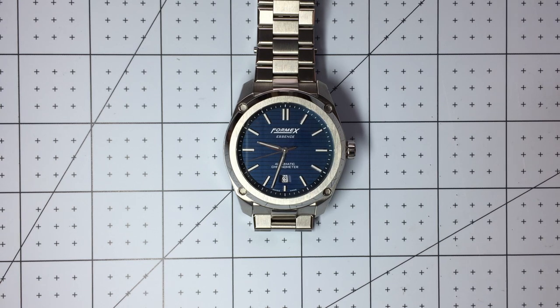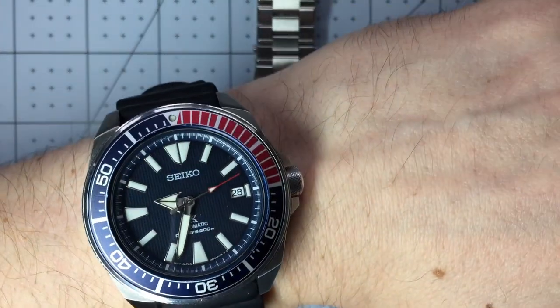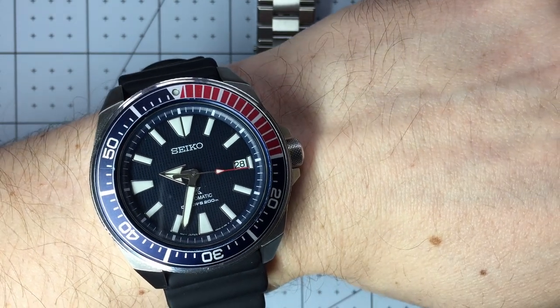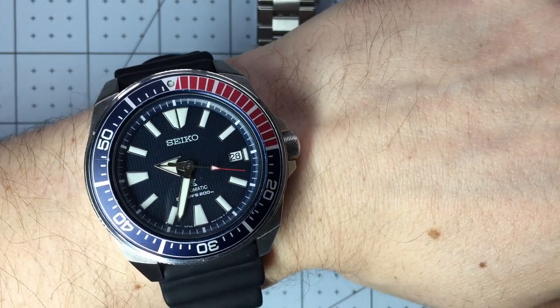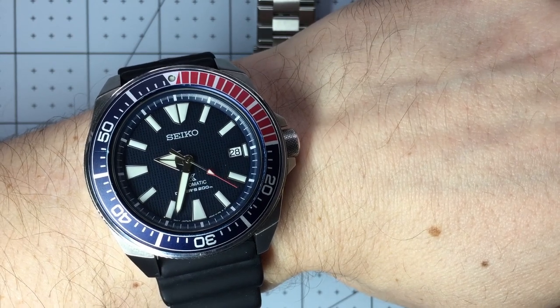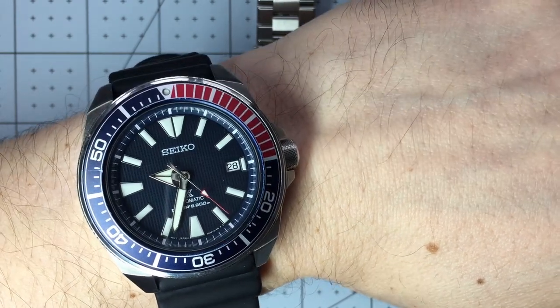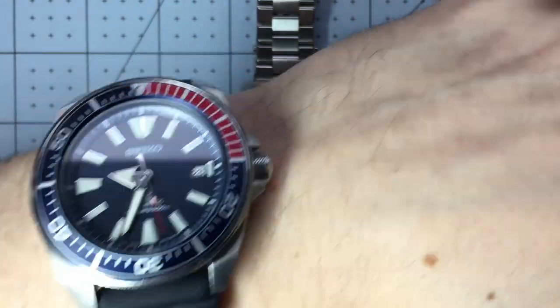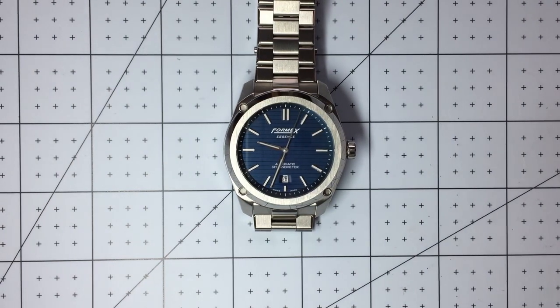Before we get started, a quick wrist watch check. Today I'm wearing my Seiko Pro Specs — or Prospects, depending on how you say it — dive watch. I've had this watch for a little over a year. Link to the review video in the description as well as above. It's a ton of fun, really easy to wear, and I love wearing it on this rubber strap. But back to Formex.